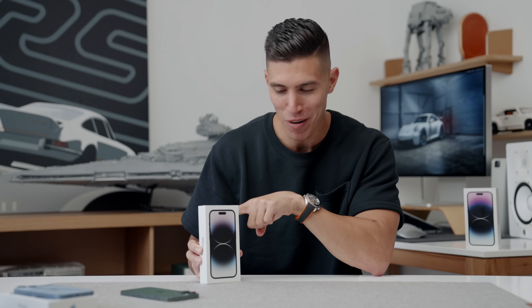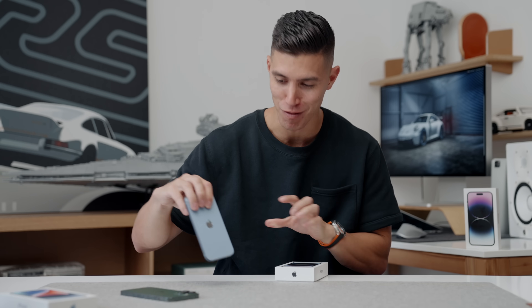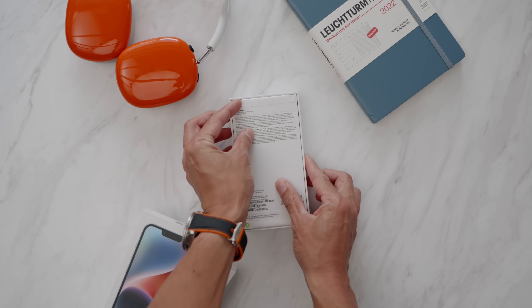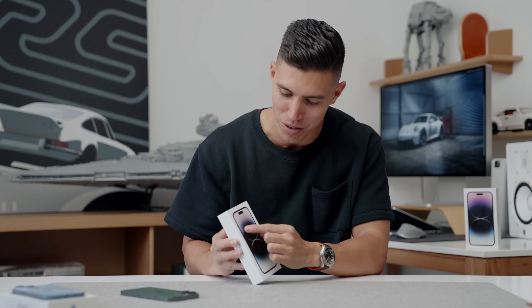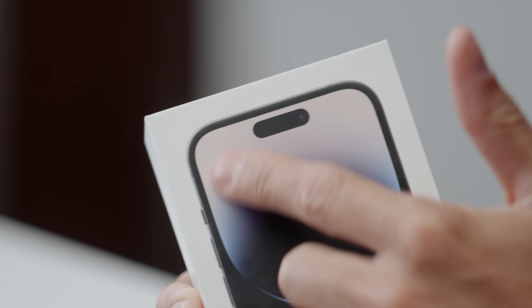Hey guys, it's Carl. Brand new iPhone 14 Pro this time. I actually just did a video on the iPhone 14, which I will leave linked up this way for you to check out. But this is all around the new space black iPhone. I know all the hype is around the deep purple, which we'll get to in a second — that's the 14 Pro Max. But this is the one I wanted to see, and right off the top of the box, the biggest feature or one of the biggest upgrades is the Dynamic Island.